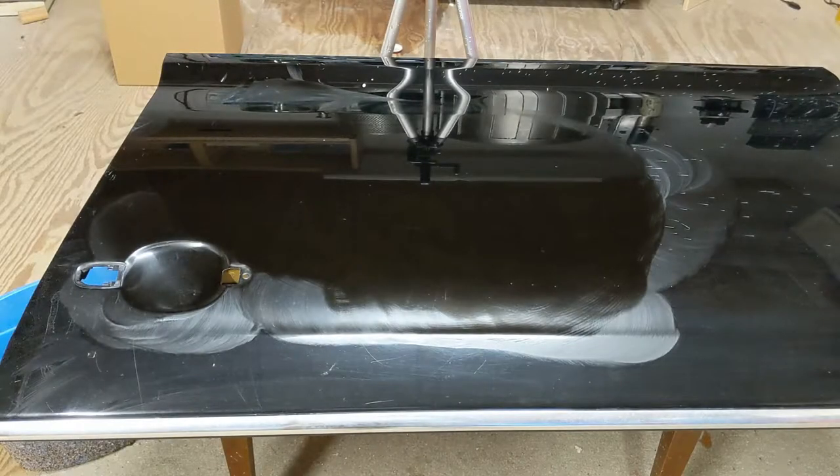And that's it — we're done. I'll compound and polish the rest of the fender to get rid of the little scuffs and it'll be ready to put back on the car.